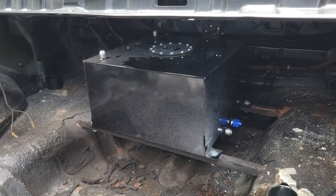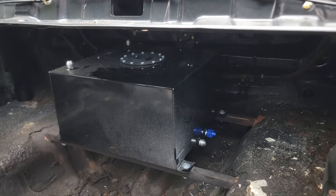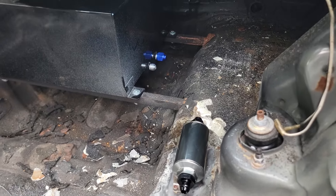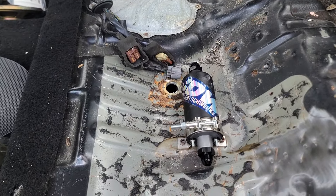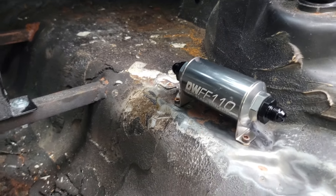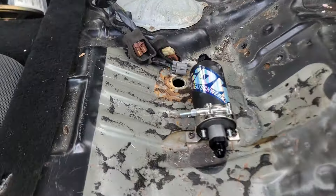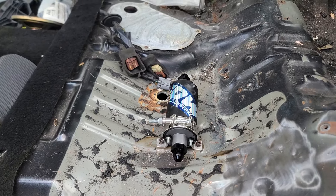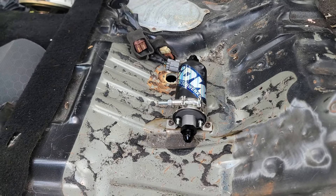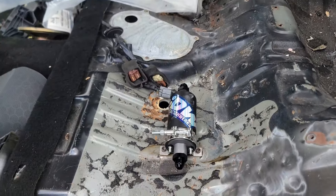I started putting in the fuel filter and the fuel pump. The fuel filter is a D's Works 110, and I also have the D's Works fuel pump — it was a big one. I'll leave that in there as well — it goes with the car.